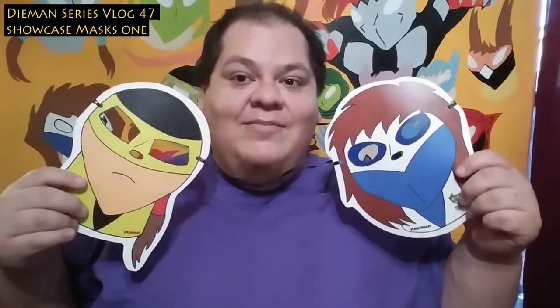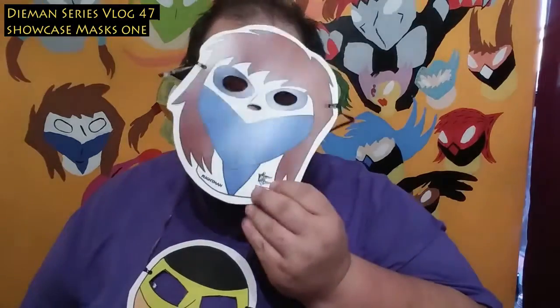That are Diamond and Flightman. Here we go. This is the mask for Flightman.